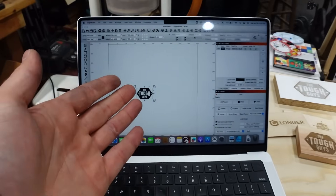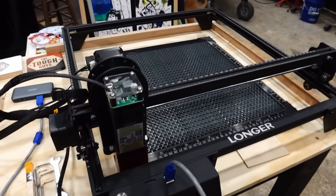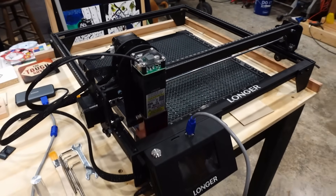Overall we're super excited to keep this going and part two is coming up very soon, so stay tuned. I hope you enjoyed this video about the Longer Ray 5 10 watt laser engraver. Leave any comments down in the description and we try to answer everybody to help you along the way. If you did enjoy the video, please consider subscribing, liking, and sharing — all those things help us to keep making content like this for you. Thanks so much for watching and I'll see you in the next project.